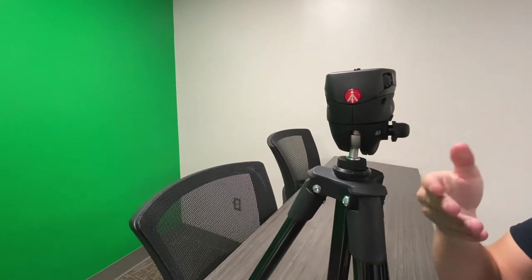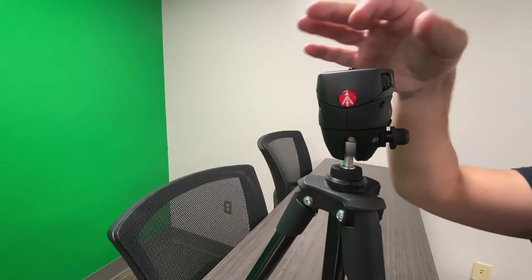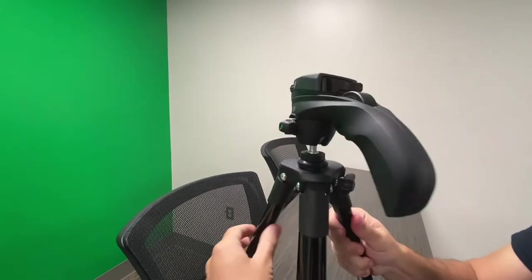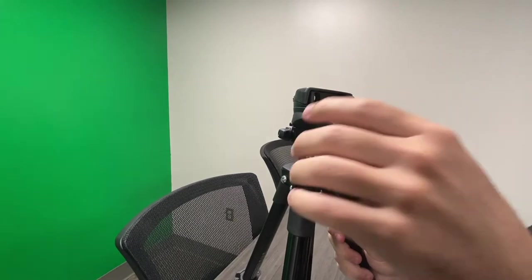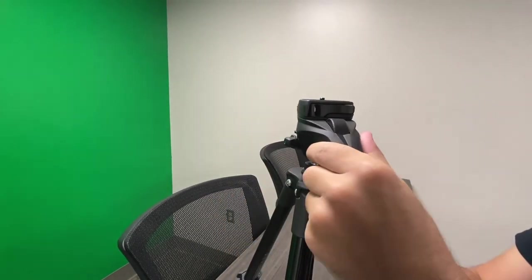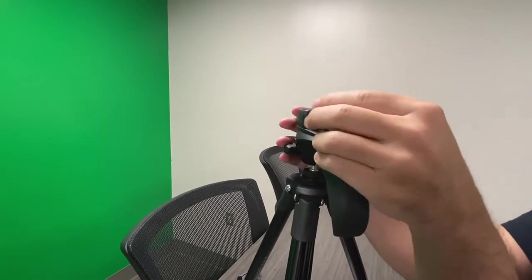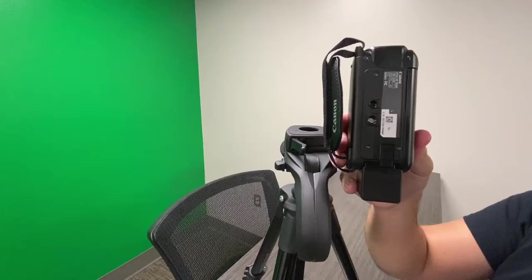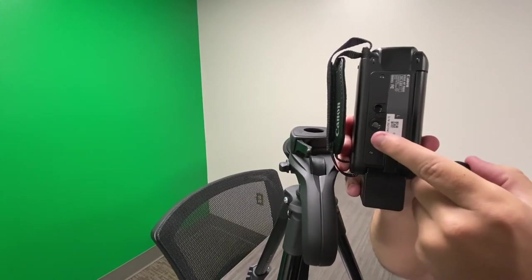Be sure to tighten to hold it into place. Now let's talk about the head of your tripod. You'll attach your camera to the top part, and in the back is where your handle is used for tilting and panning. Unlock the back of the head to release the screw that will go into the bottom of your camera. Take your camera and attach your screw to the bottom.